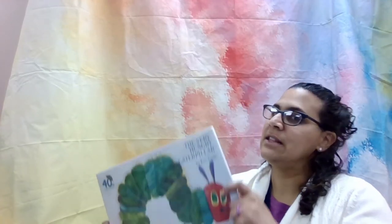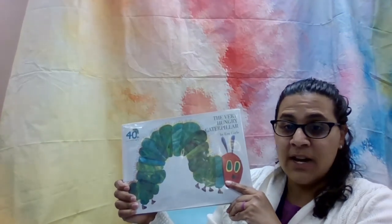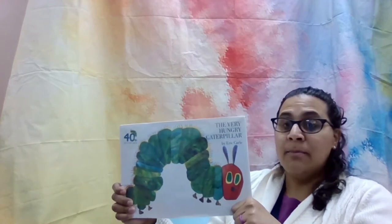Hello, Ms. Justine here with the Lindenhurst Memorial Library. Welcome to my Take and Make Bowtie Butterflies. Before we begin our video tutorial on how to make our bowtie butterfly craft, I would like to read a story. It's a classic — it is called The Very Hungry Caterpillar, written and illustrated by Eric Carle, and published by Philemon Books.